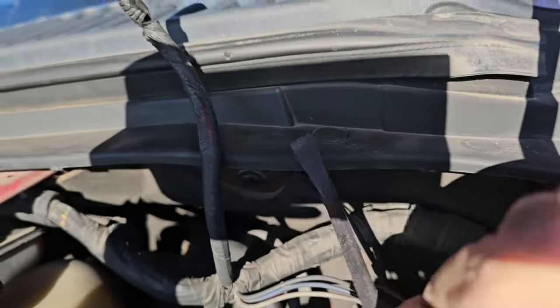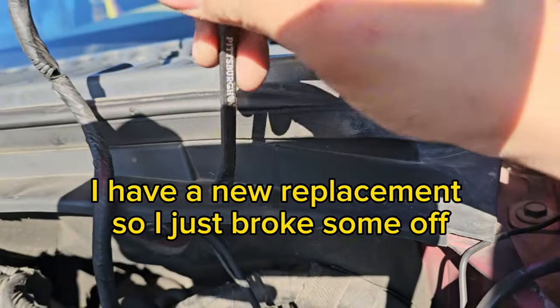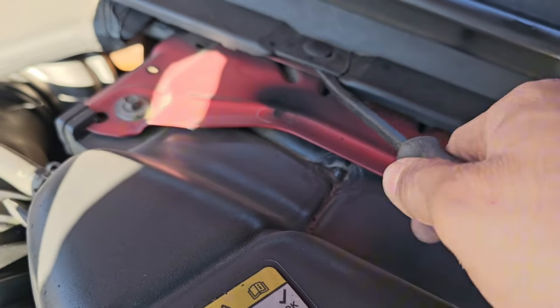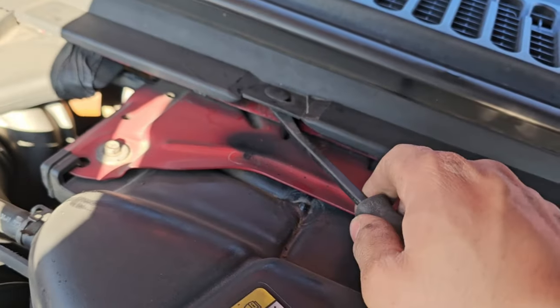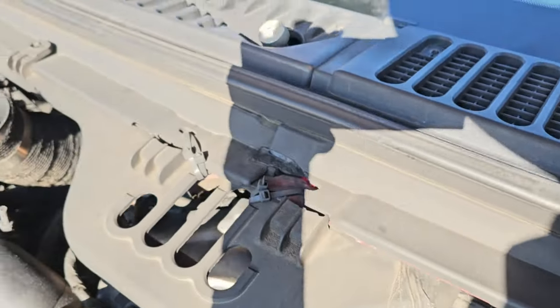Once I've got enough clearance, I get underneath the cowl and this piece of metal and basically pry up until it comes out. This is a huge Ford thing — these things get so hot and brittle and just end up breaking over time from the heat of the motor.